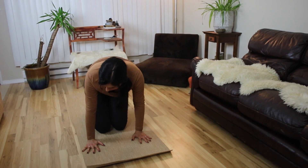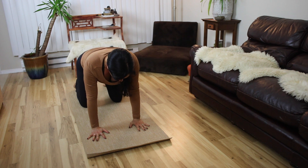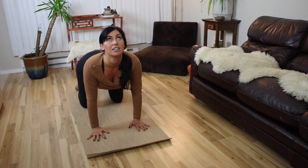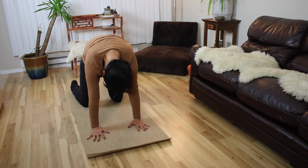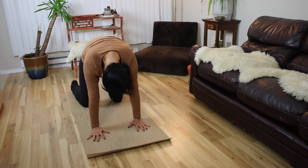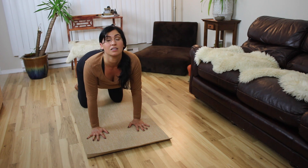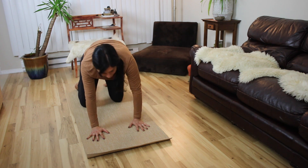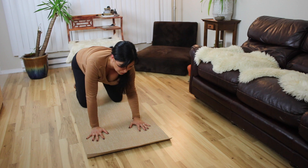From here we're going to come into tabletop — on all fours. Inhaling, letting the belly go, letting the belly drop to the floor and looking up. Exhale, drawing the belly in towards the spine, looking down, stretching out your back and your neck. Inhale, exhale letting the belly go and looking up towards the sky. Now just circle your body, do what feels good for you — they're movements that you never normally do during your day, so it's going to feel so good.